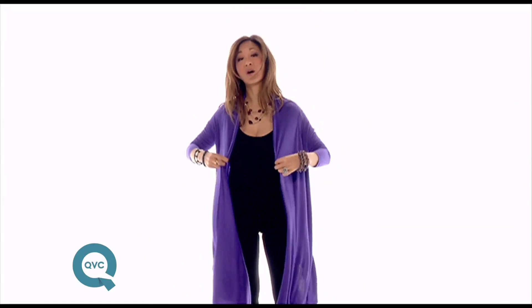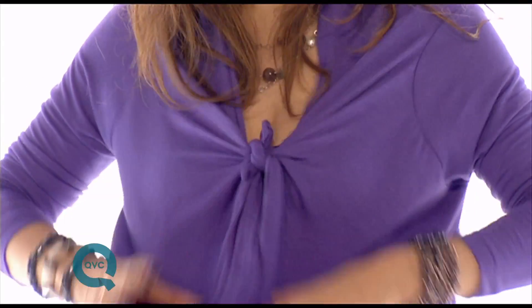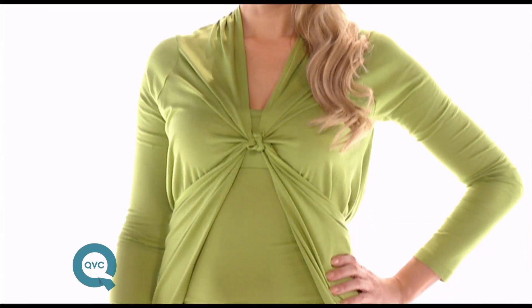You could also take it and do what I call the deep waterfall. Take it from the ends, tie it in a tiny little knot and you just want a beautiful drape of fabric like this. Then there is of course the reverse — you take the ends, tie it here so you have a very lovely look.